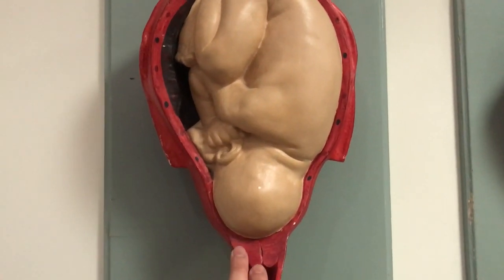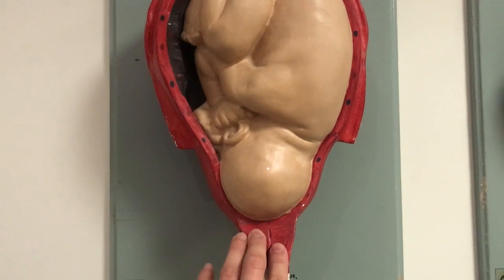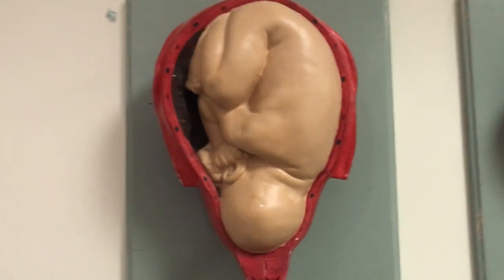This is the cervix, not in labour — nice and long and thick, protecting the baby inside the womb.